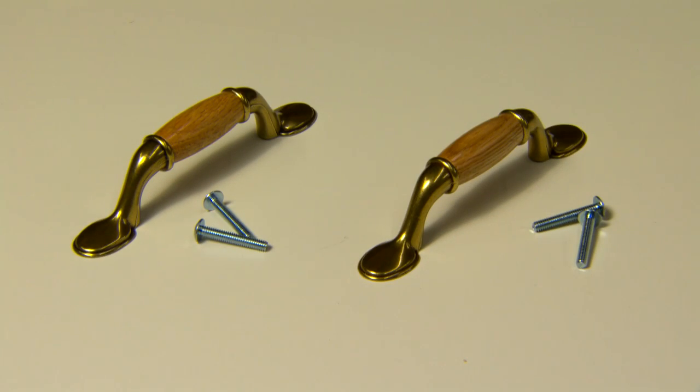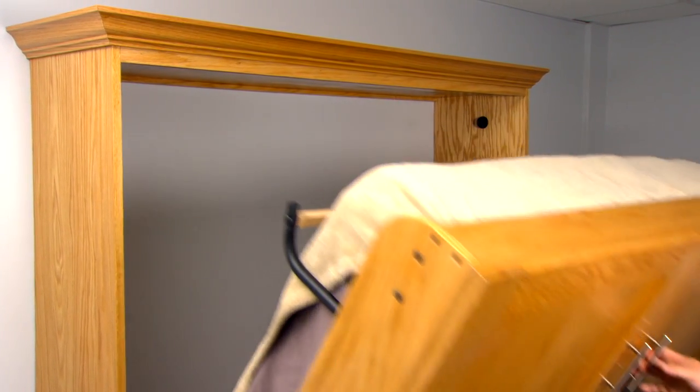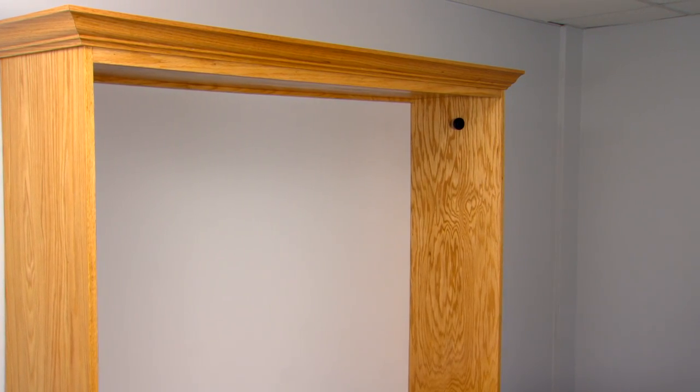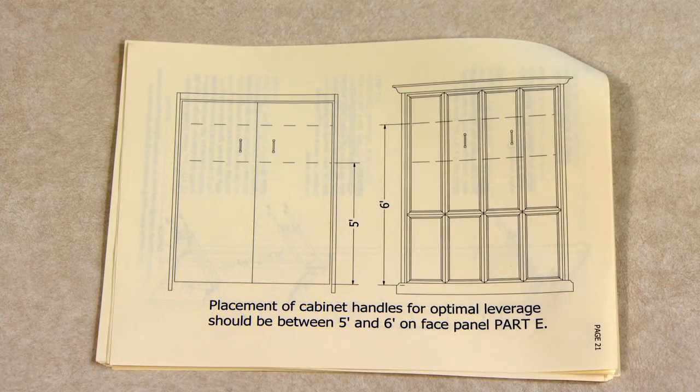You will attach two standard cabinet handles, drawer or door pulls, to the face panel. You will use these handles to pull the face panel out of the bed cabinet when you wish to lower the Murphy bed. For optimal leverage, position the handles between five and six feet from the bottom of the face panel as illustrated in your instruction booklet.